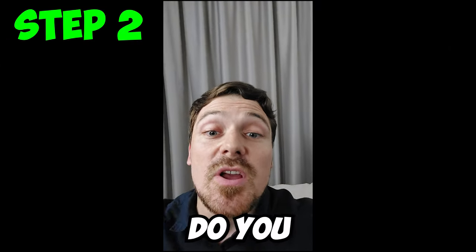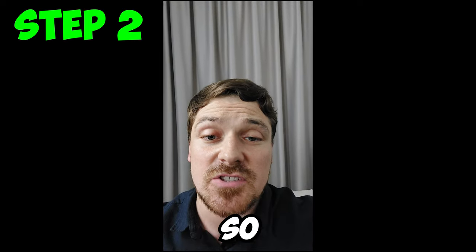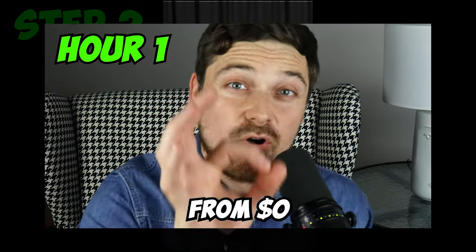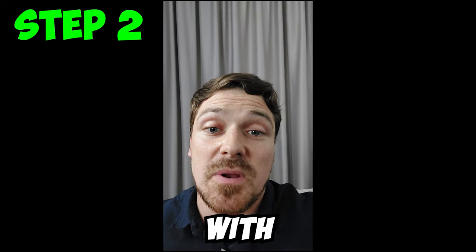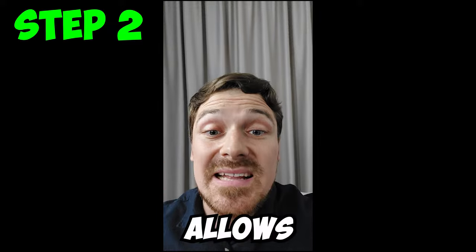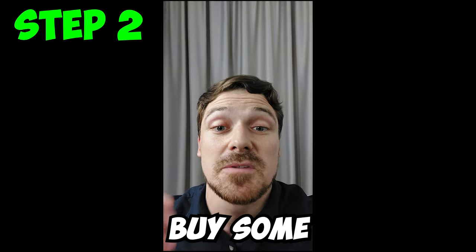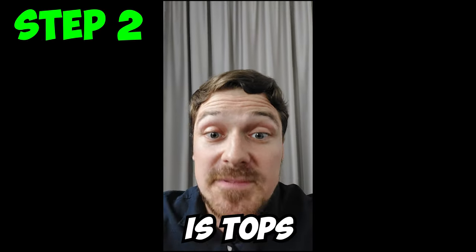Step 2: How much money do you actually need to start a drop servicing business? I'm going to be very honest. Even though you can start with zero — and I've done challenges on my channel where I started with zero and made money — for an average person with no experience, you should be able to start with around $500. This allows you to buy email lists, get good suppliers, and buy software to automate things. $500 is tops that you need to start successfully.